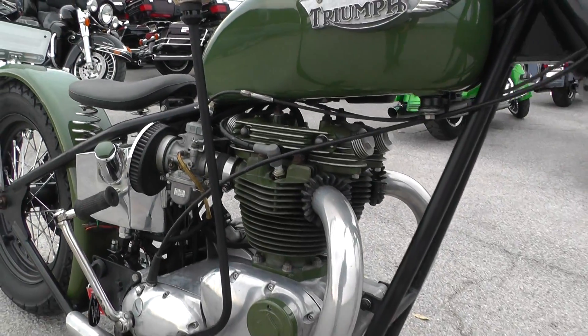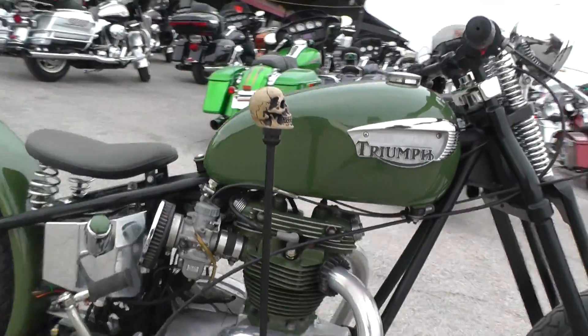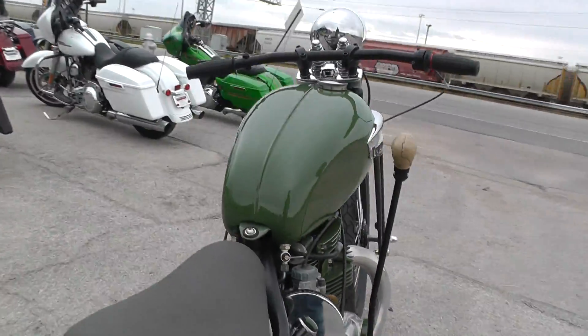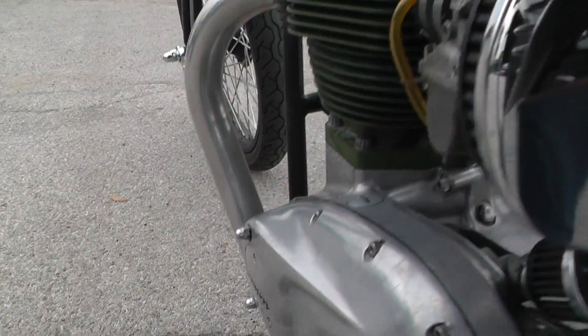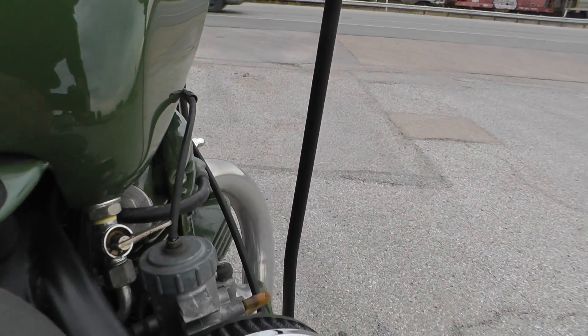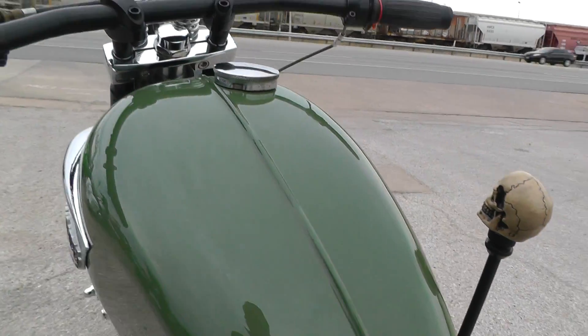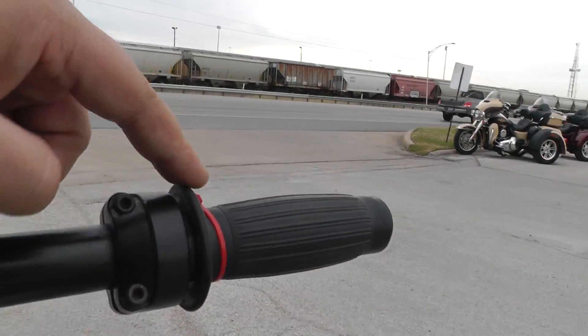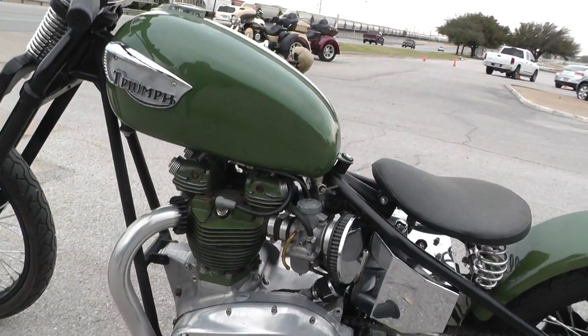The coolest thing about this bike is the jockey shift. This isn't really typical to the motorcycles you're probably thinking of. The rear brake is actually on the left side, the shifter is on the right side, so it's kind of backwards, but that's how these bikes work. This one doesn't have front brakes at all — all you've got is the rear brakes down here, but it's not hard to ride.